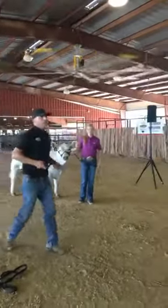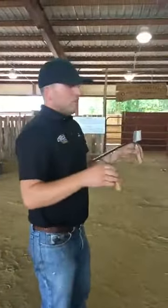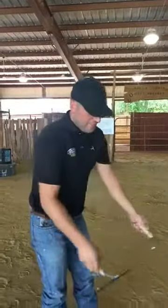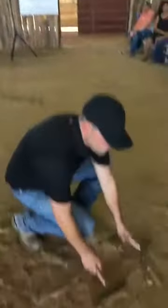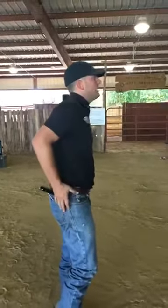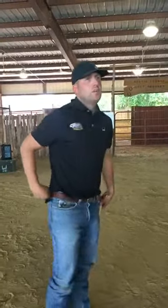One last thing on equipment: we have two different styles of comb — plastic and metal. I really like to send kids into the show ring with a plastic tooth comb. If it falls on the ground and a calf steps on it, it won't stick up into the calf's hoof — it's much safer in the show ring. Also, we put combs in our back pocket, and if a calf bumps into you, a plastic comb will just break, but a metal one can really hurt you.